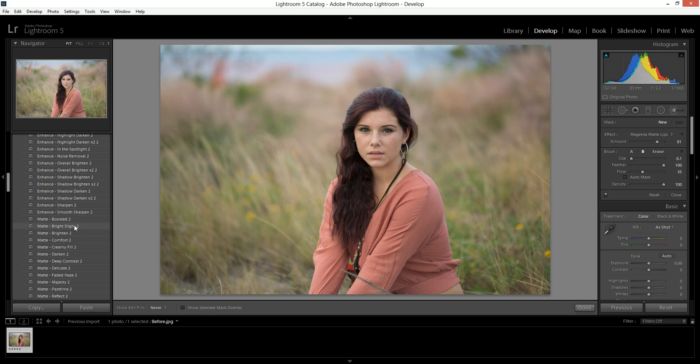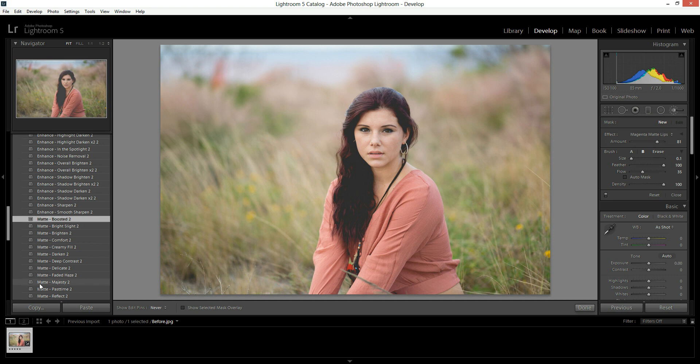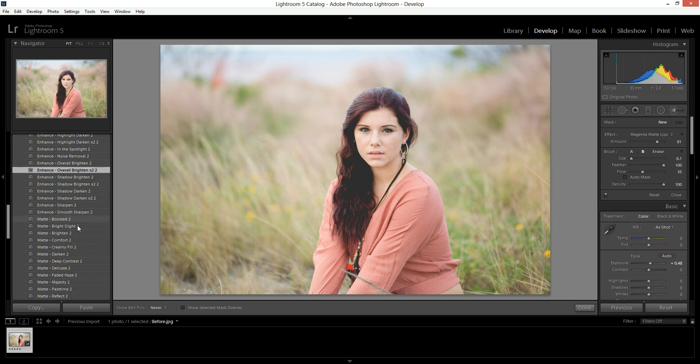Then there's the matte section. These all have the number two after them because I've already installed these presets and this is the second time — it does that so as not to confuse the presets and gives them a different name. Yours won't have the two after it unless you've installed them twice as well. If you want to choose one of these presets, you simply click on it and it'll adjust your photo. You can add more on top of it. The matte presets — if they say matte or enhance in front of them — each new one you click will undo the previous one. So if you hit overall brighten and then overall brighten times two, it will undo the last adjustment and add the second one instead.